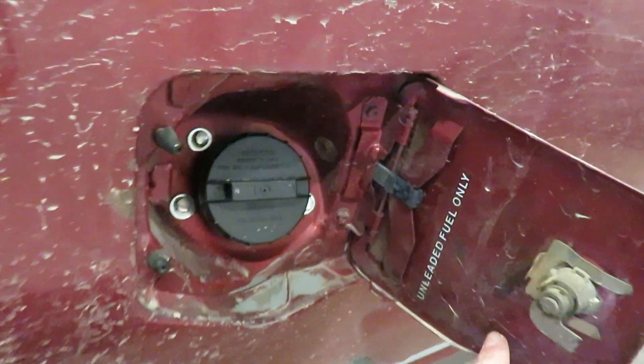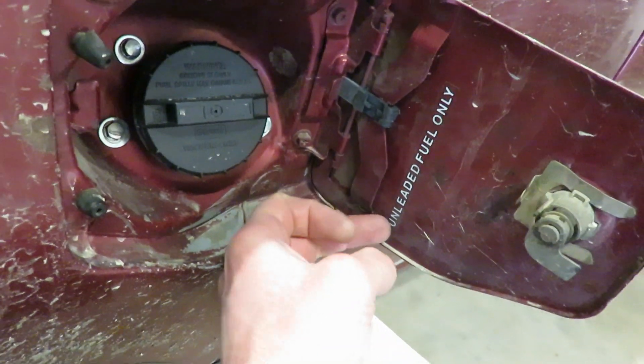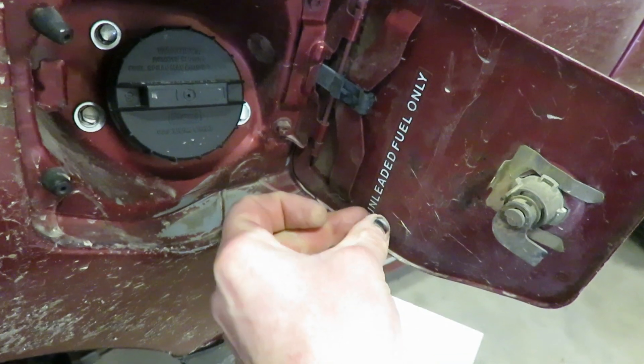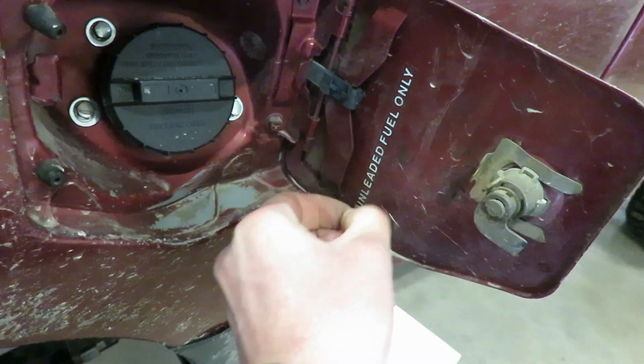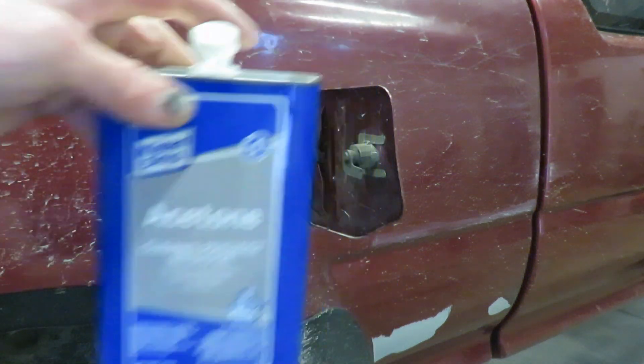One last thing to do for this truck - there's a little sticker. Unleaded fuel? Ain't nobody got time for that. So I'll peel that sticker off and throw this diesel sticker on there and give it a quick wipe down.